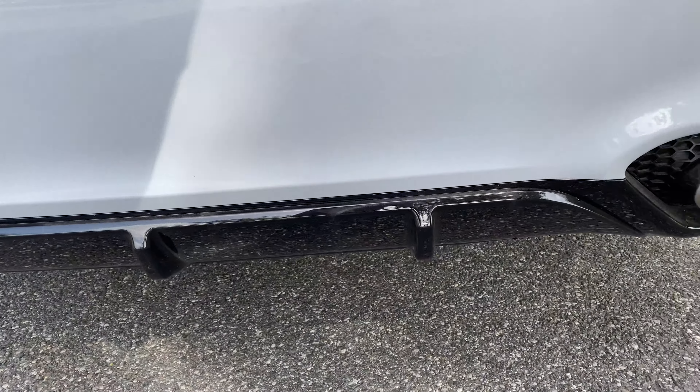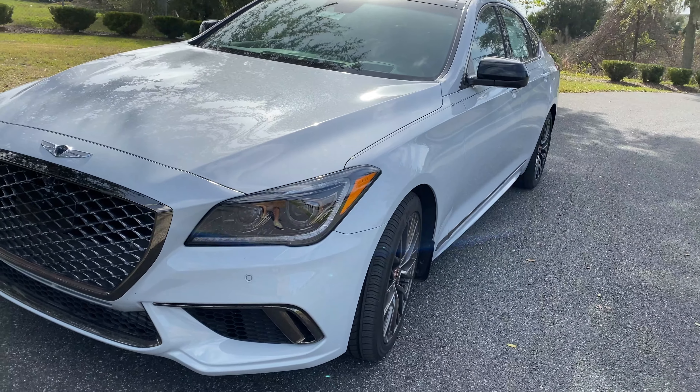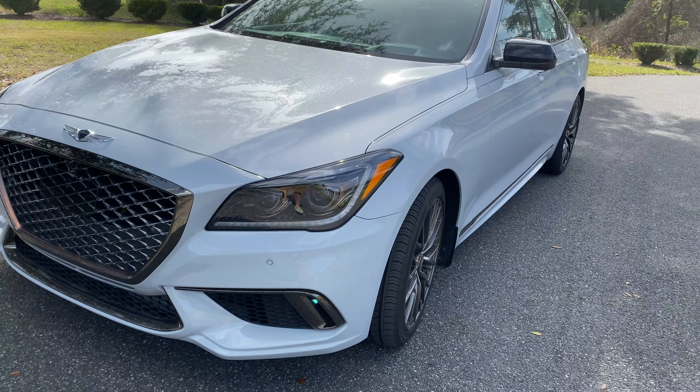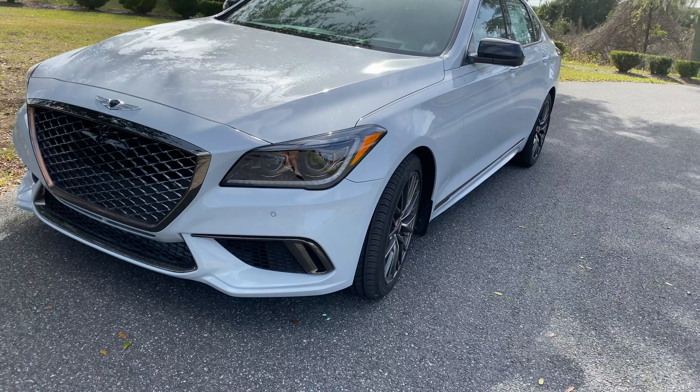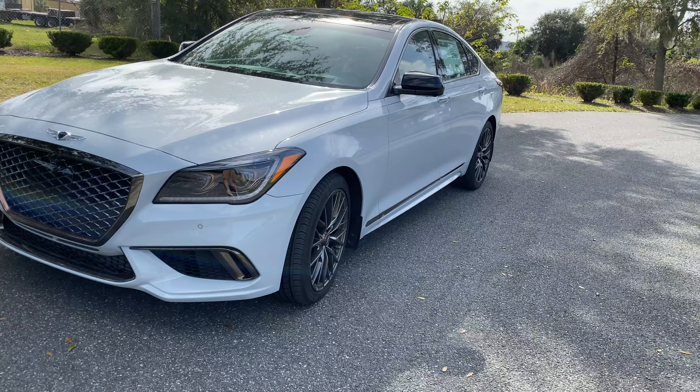Let's start with the exterior. The camera does not do it any justice — you really have to be in person. It looks white but it's not actually; it's a light, almost flat gray. I don't know the exact name for it, but it is absolutely gorgeous. I would personally pick this color if I had to choose. I absolutely love it.